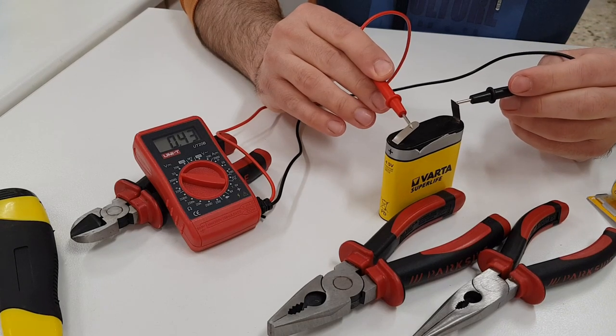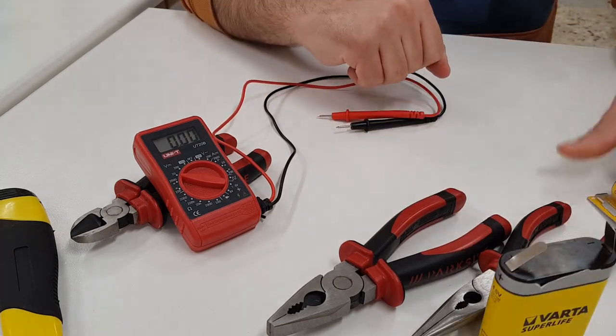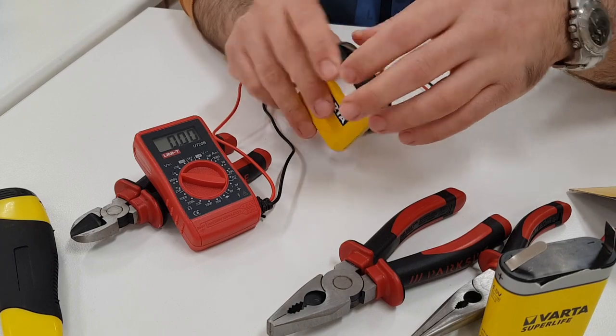The positive of the voltmeter, red wire, goes to the positive of the battery, and the negative of the voltmeter, black wire, goes to the negative of the battery. We see that the value we are measuring is 0.42 volts. This proves that the battery is bad.